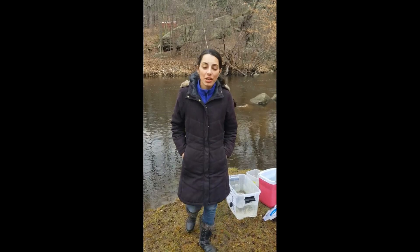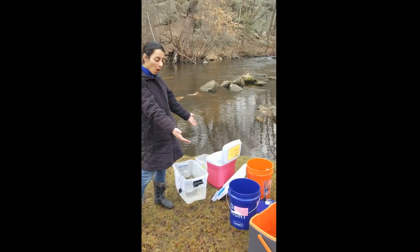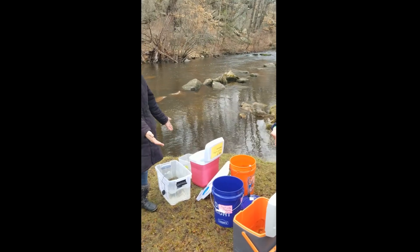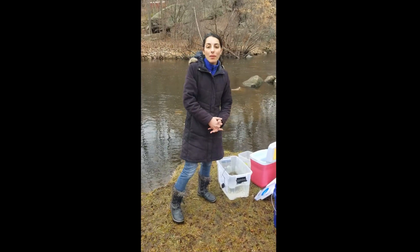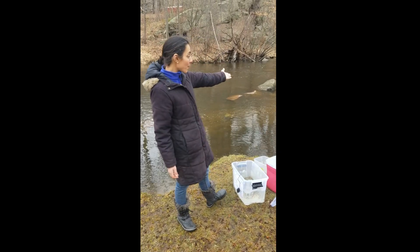Hi guys, this is Lily Genovese. I'm the coordinator for Trout in the Classroom. As you all know, we ended school a little bit early this year. So I went around to your schools and I collected your trout. Thank you so much for all these beautiful trout — they look so wonderful. I brought them up here from New York City to put them into the Cross River.